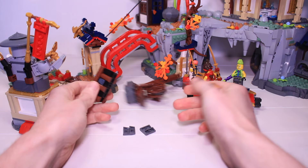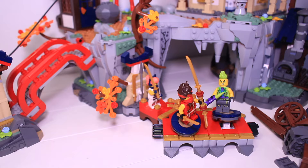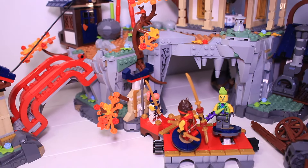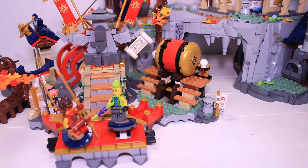To be honest, this connection feature does feel a bit gimmicky. These sets don't really go together well like the Master of the Mountains stuff did — it sort of just feels like they connect for the sake of connecting. I appreciate the thought behind it, but ultimately I think both sets are just better off as their own complete models.